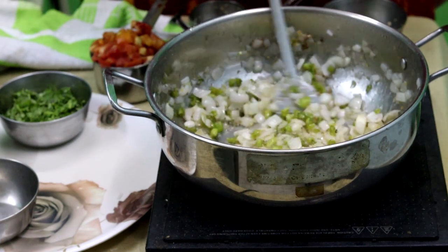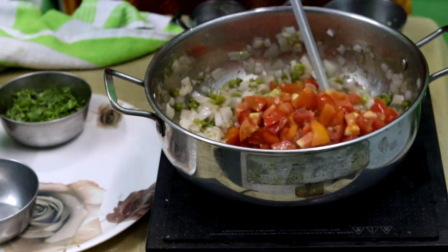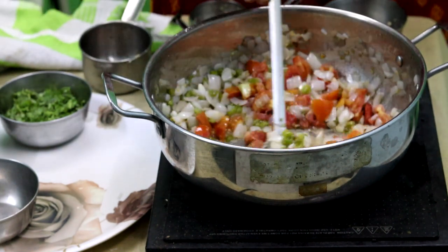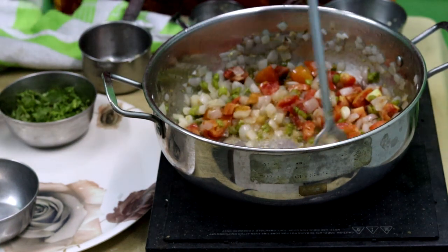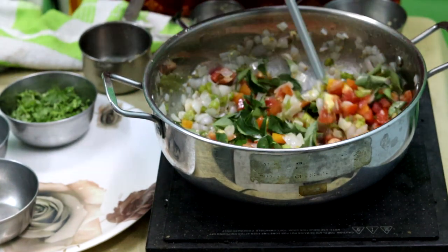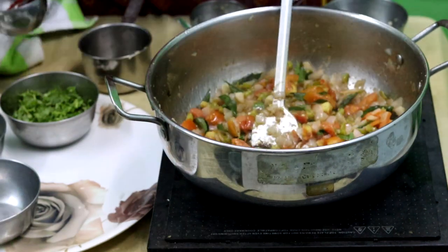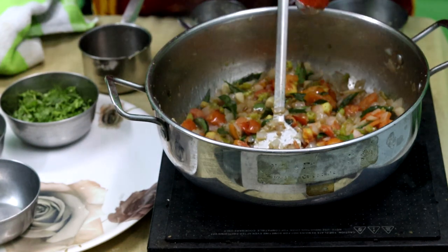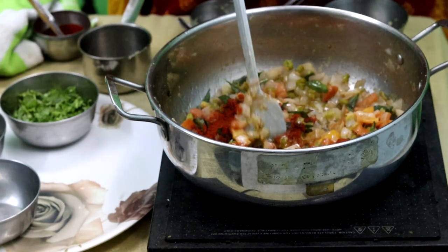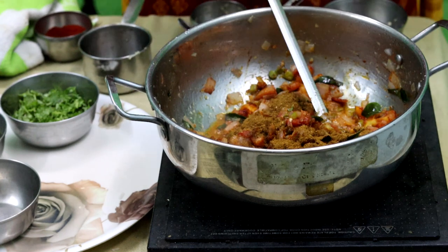I'm going to cook the onion completely. You want to cook them completely. As you cook, you'll cook it very well. After stirring the onion with pachimirch, let's fry it for 5-6 minutes.